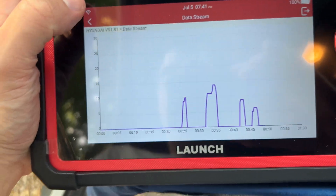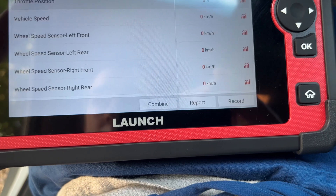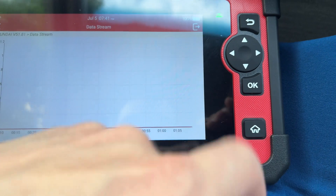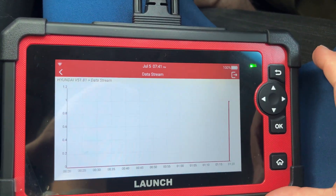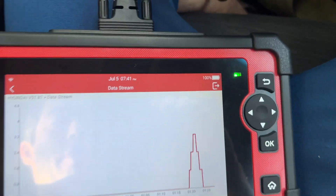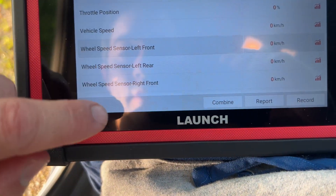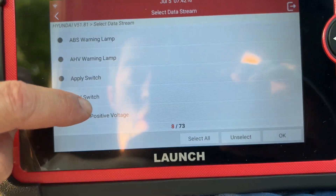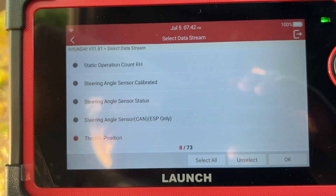This scanner's actually really nice for the cost — I'm really impressed with it. Here's the front left wheel speed sensor: flatline right now. I just went about a kilometer an hour, maybe two. So yeah, I can read wheel speed sensors, throttle position, vehicle speed — there's tons of selections. Look at all those. Tons of live data. I love this scanner already. I'm very happy with it. This is exactly what I wanted it for.